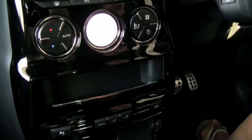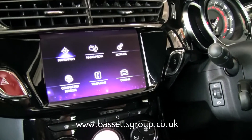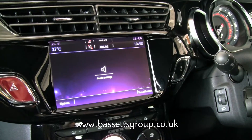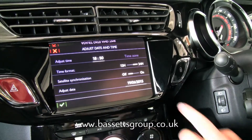To change the time on the Citroen DS3, press Menu, choose Settings, select Options, choose Time and Date, then choose between the 12 and 24-hour clock.